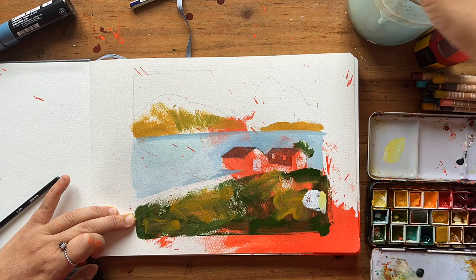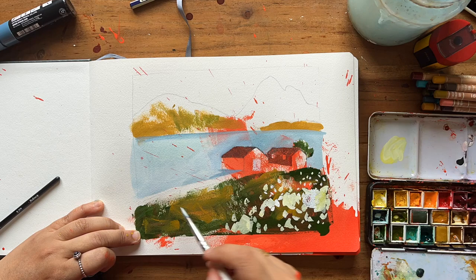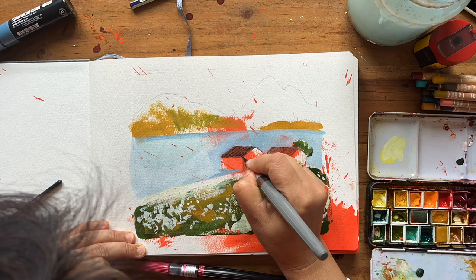It seemed like there was a meadow with flowers there, so I started applying a bit of white ink with yellow mixed in just to give it a spring-like feel. The brush I was using is a flat one so I could use the different edges of it to create different types of marks and textures.